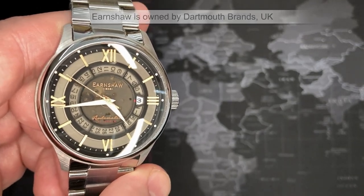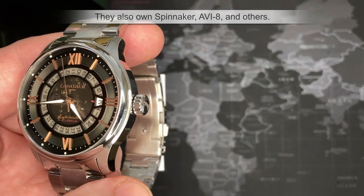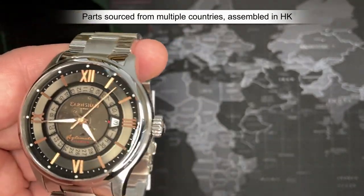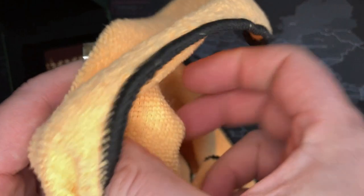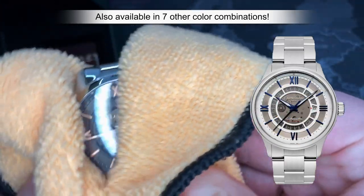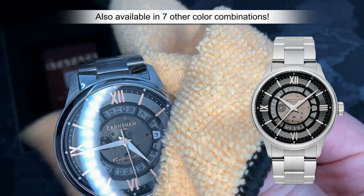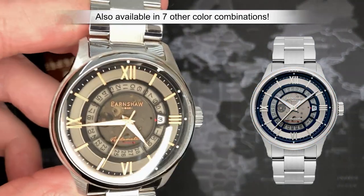They were founded in 2012, but I can't seem to find where these watches are made. Usually when they don't tell you where a watch is made, it means it's made somewhere you wouldn't necessarily be proud of. I think it might be Hong Kong, and I think that's perfectly fine — these watches are fantastic, the fit and finish is great. I'm really impressed, and like I said, this is one of the more modest ones. I have six or seven others I'll be reviewing in the next few days.